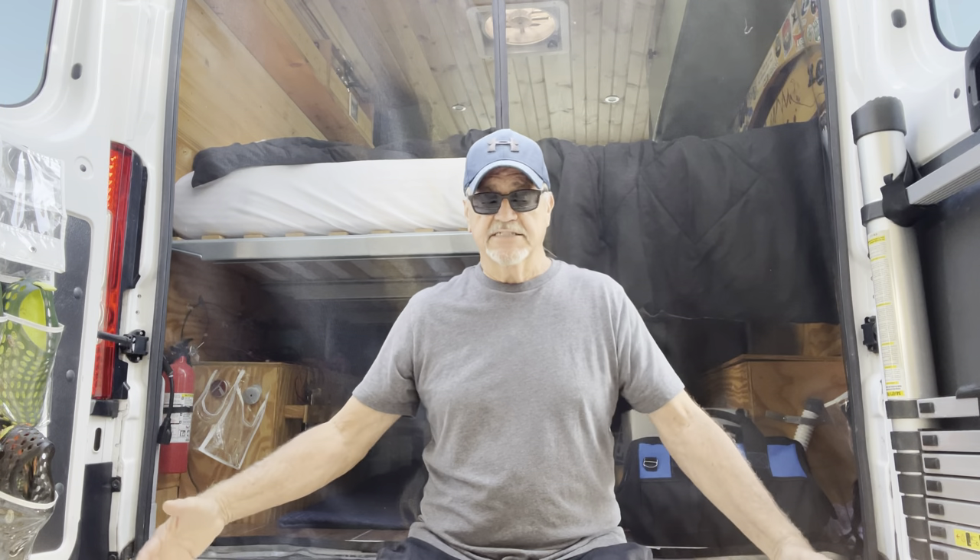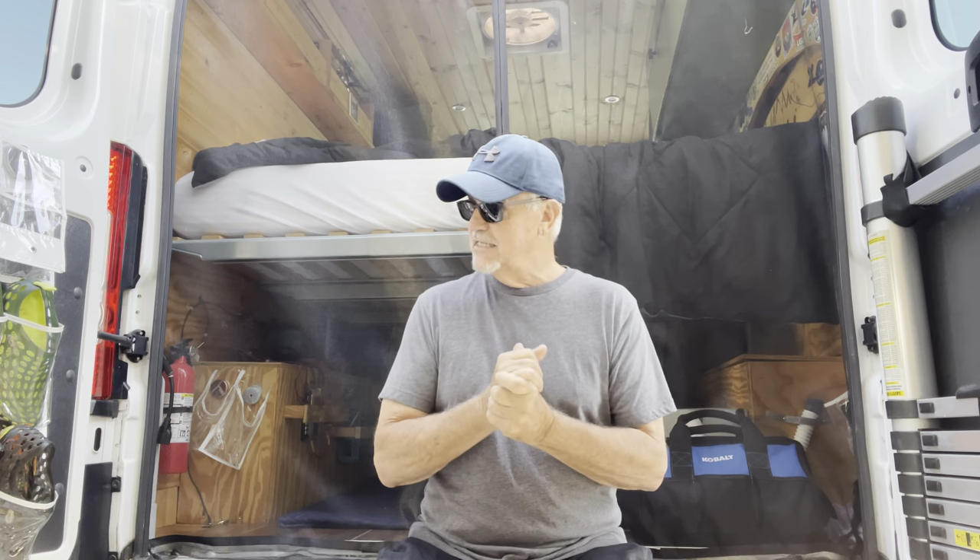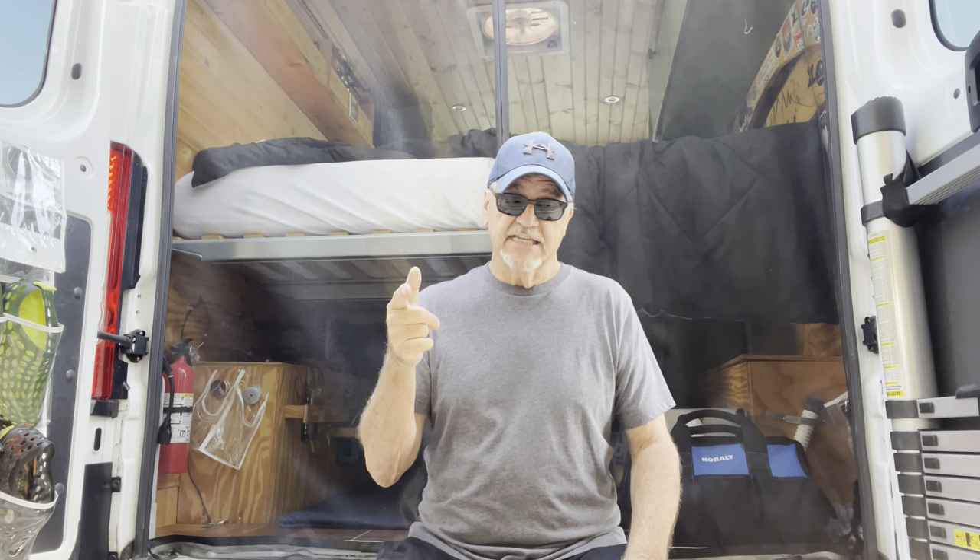Basically what I want this hitch for is a carrier rack to store things when I'm traveling, or just to have a bike rack - anything that can be outside of the van so I can keep the room inside and not have to store everything in there. With that all said, let's get into it. This is the CURT receiver hitch that I'm installing.